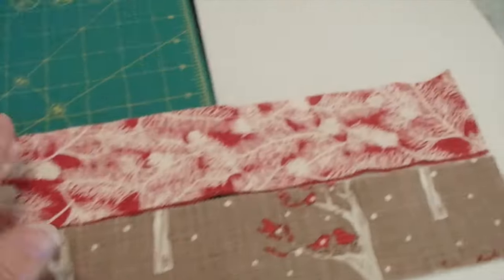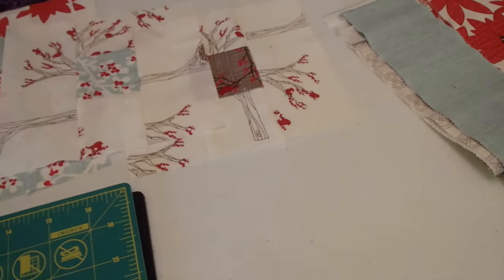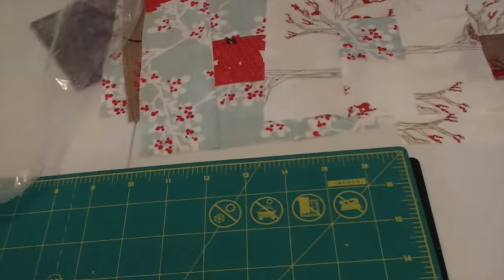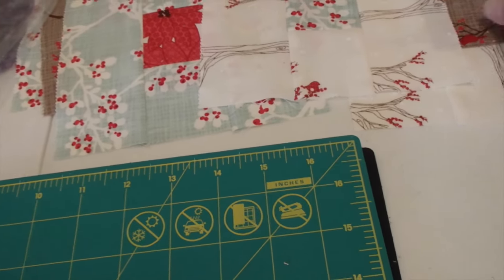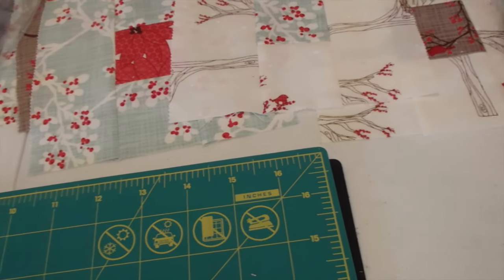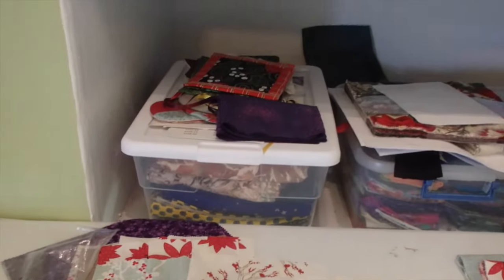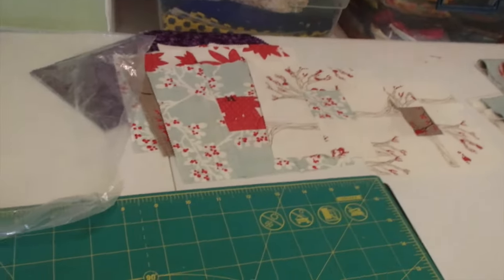This is going to be a fun one — I'm just excited to finally use this jelly roll and see how it goes together. I need two-and-a-half inch blocks for the corners. I've got another pattern too — it's called the Diamond Dash — I'll have to double check the sizing on that one.